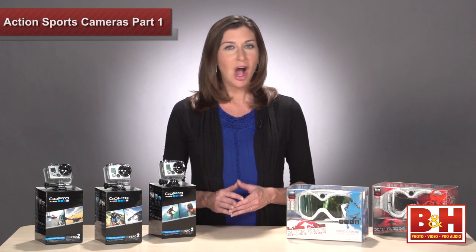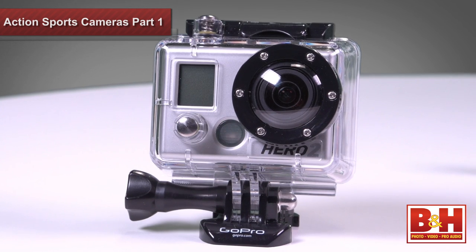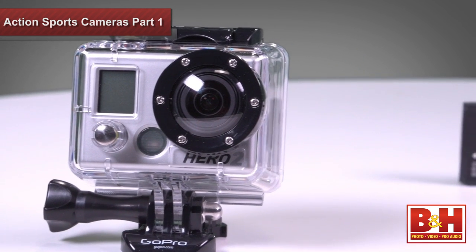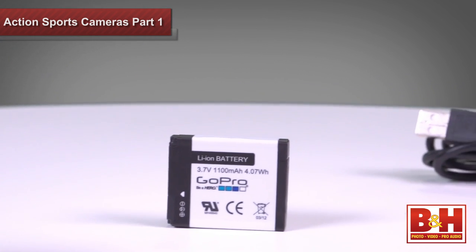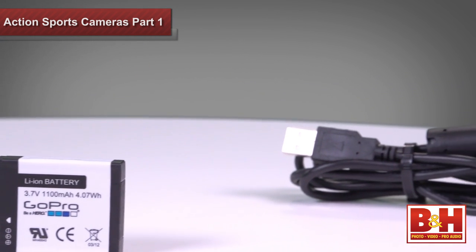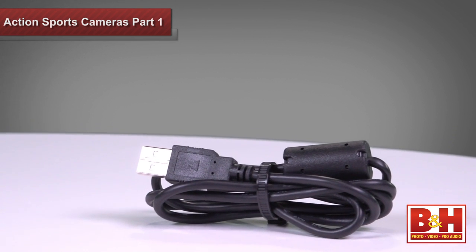All of these HD Hero 2's come with waterproof housing, a rechargeable lithium-ion battery that lasts roughly two and a half hours recording at 720p, and a USB cable for recharging that battery and transferring files.